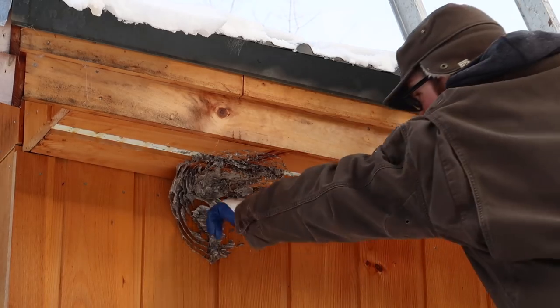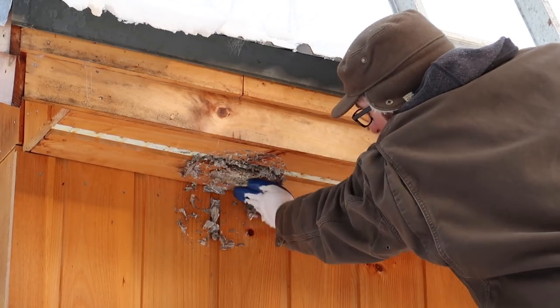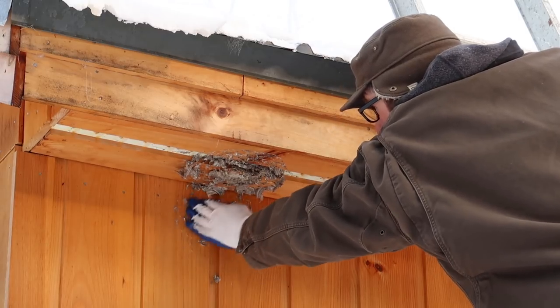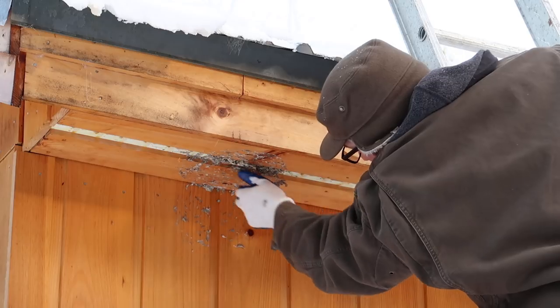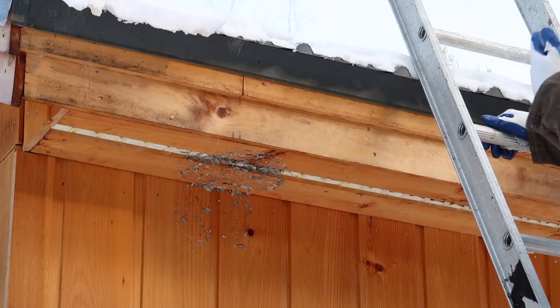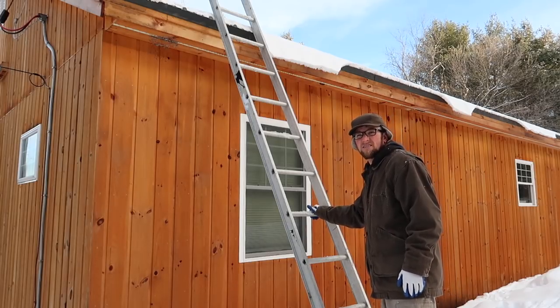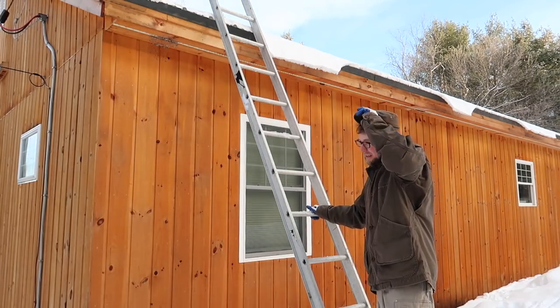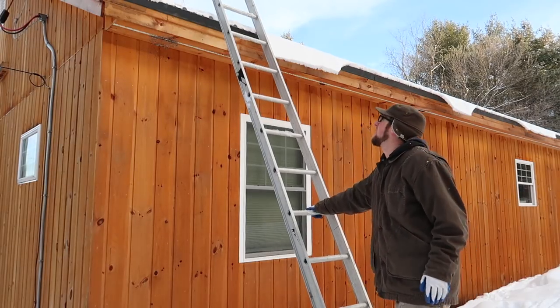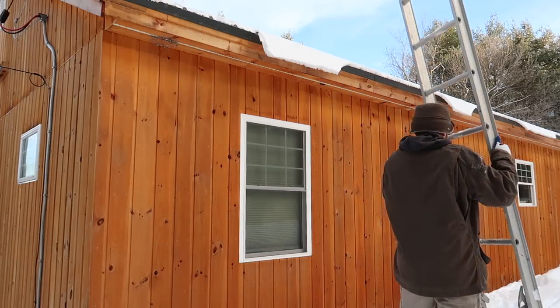Let's set it down here for a minute and go clean up the rest of the house, then we'll come back and take a peek at it. Alright, that's got to be the best we can get it — we'll power wash it this summer. It's like 14 degrees out right now and it's supposed to warm up to 40 later today. Crazy weather!